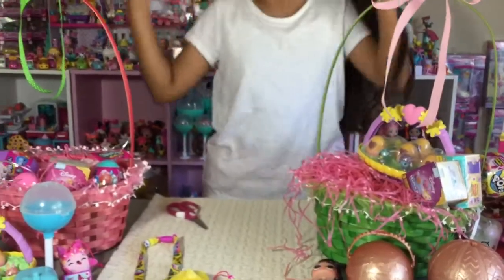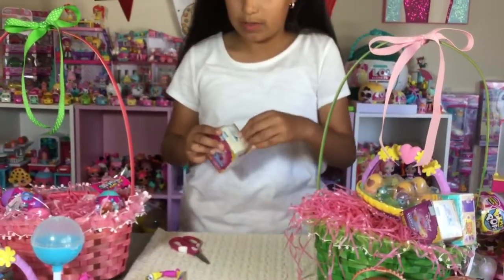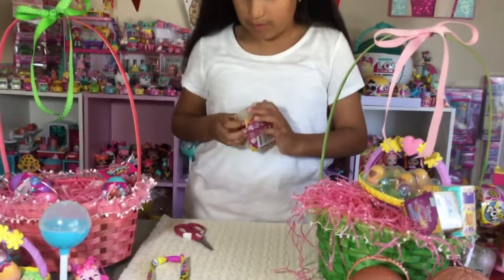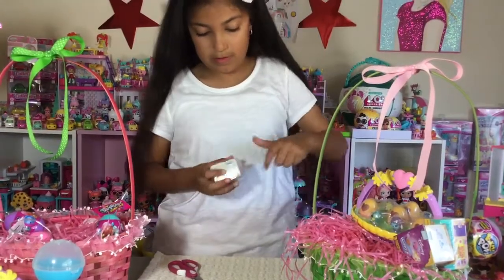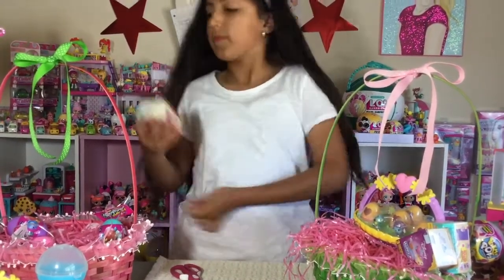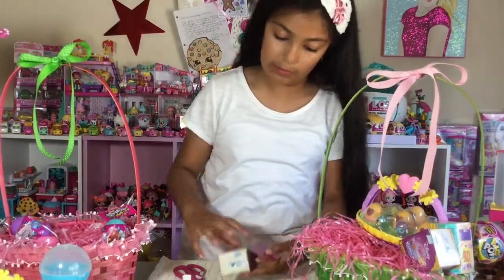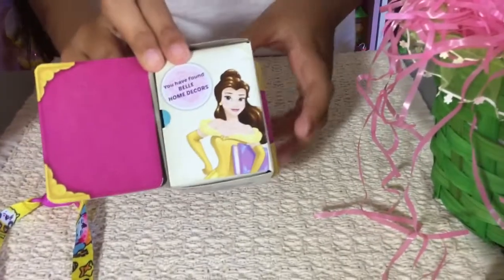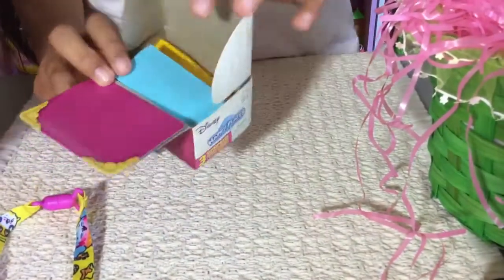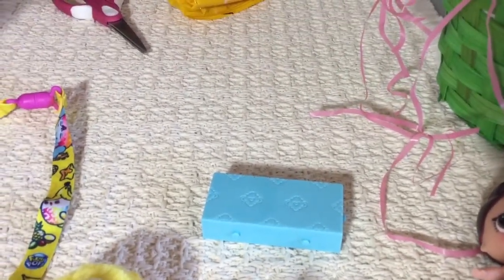So now let's go on and open up something from the pink basket. I've never opened these — these are the new ones. I think this is another series. I'm going to open it. I have found the Belle Home Decors. That's what Belle looks like. This tile is really cute.